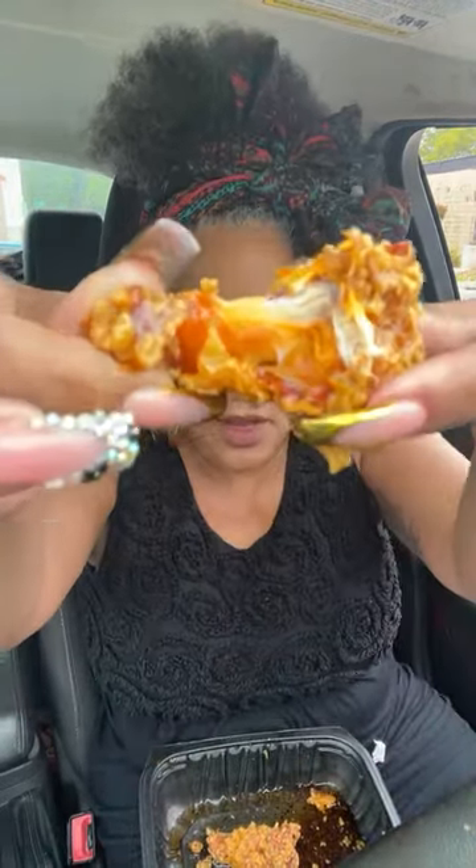Oh excuse me — you want to make me some wings? They are good though, I'm just curious. Y'all, once again, do my wings supposed to look like that? I'm gonna drive back through the drive-through — is that doing too much?